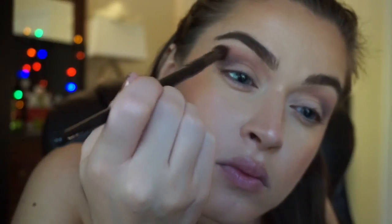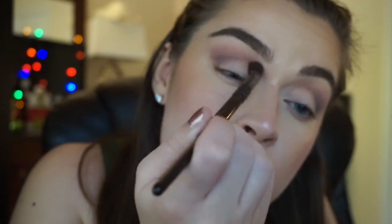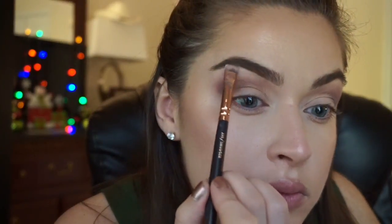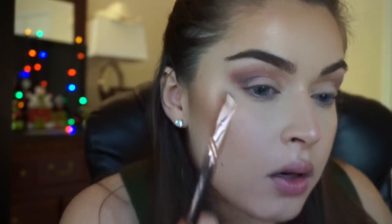I kept picking up that first reddish brown color and adding it up there as well. So now I'm taking a white shadow and putting it underneath my brow bone. This is also a really good trick if you accidentally brought your color up too high and it's a little too dramatic — your brow bone color can totally bring down the smoky level.